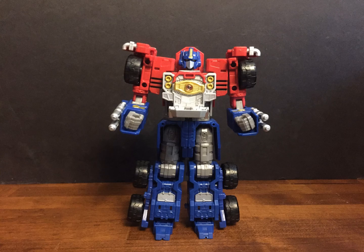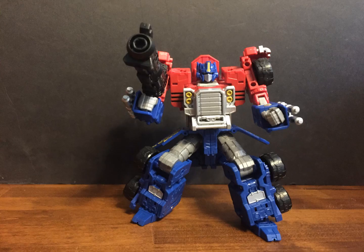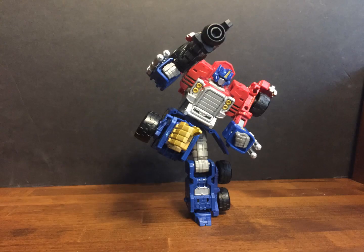He does have that Matrix he cannot hold, but you can attach it to any 5mm peg. He's extremely poseable, especially in the legs — because of course they are the Super Mode arms. He's also extremely well balanced, so you can get poses like this.